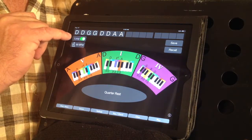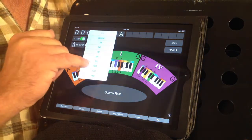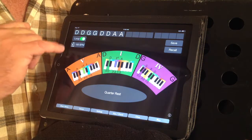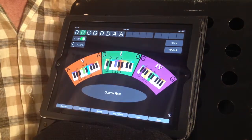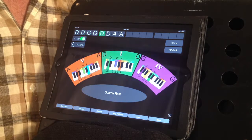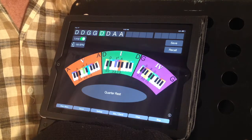You can also change the number of beats per minute by tapping on this metronome icon. We can go to 100 beats per minute. We'll leave the loop feature on and hit the play button. This will loop around continuously until the battery runs out. This is a great feature for practicing.